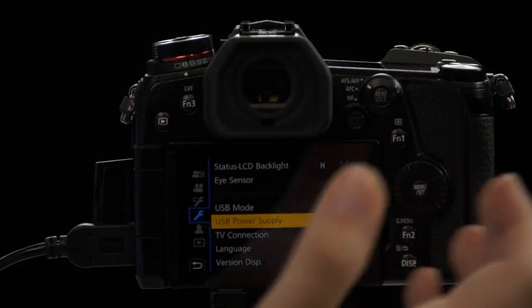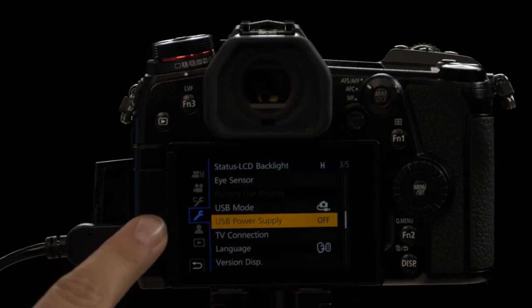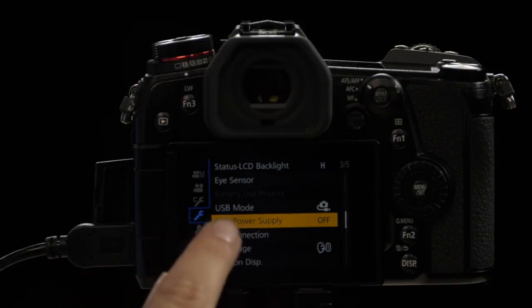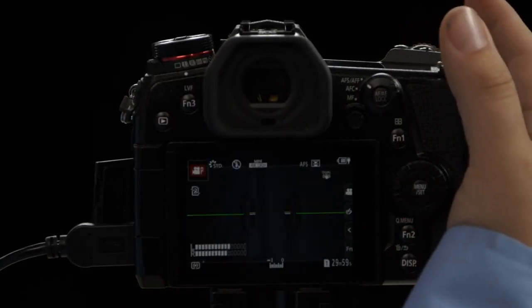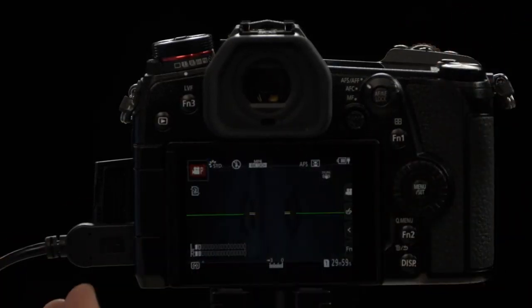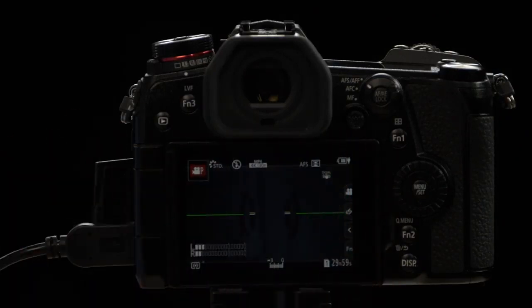I want to point a couple things out in the menu. Make sure that the USB power supply is set to on. This is done by going to the menu, the wrench, and then on page 3 of 5, you turn USB power supply from off to on. Once you do that and you have the USB plugged in, you'll notice that there is now a charging icon on the screen.